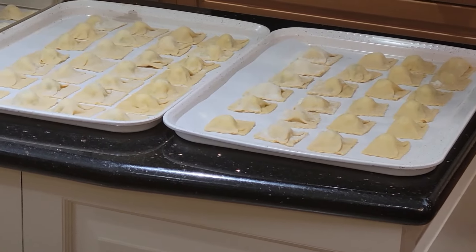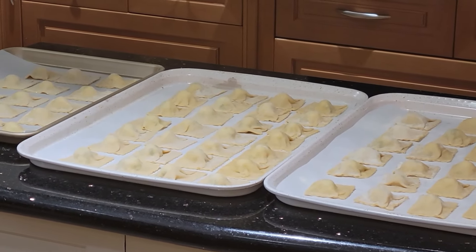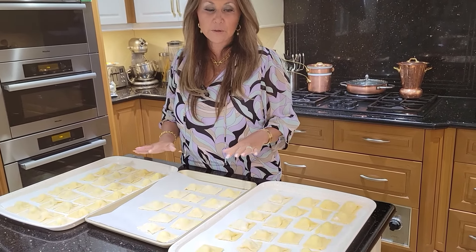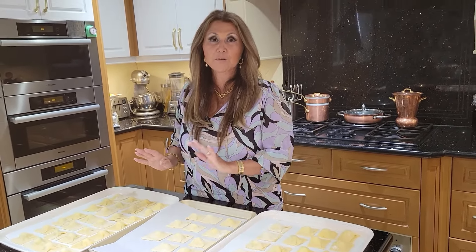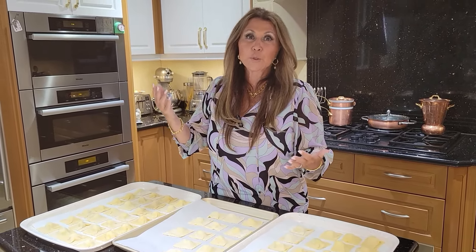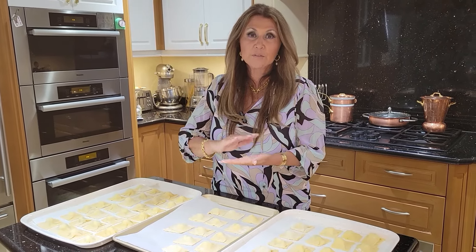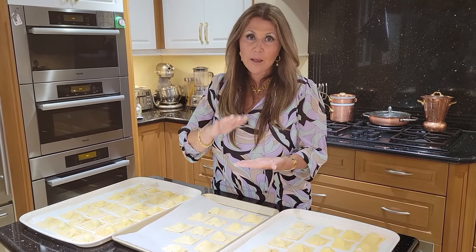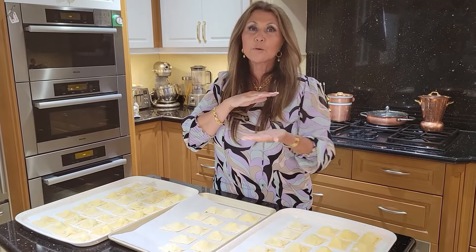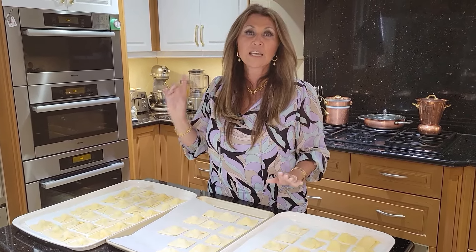I'm going to prepare a lovely sauce and make a little bit for us to taste for you. I'm going to place the remainder of the ravioli in the refrigerator for Sunday. However, if you wanted to use them in a week or two, these freeze beautifully — divide them in plastic wrap, place in a freezer bag flat, then remove the day before and allow to thaw in the refrigerator.